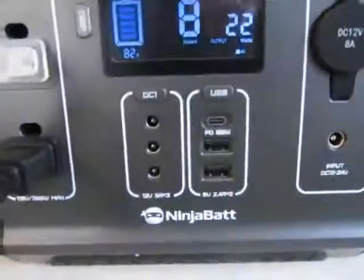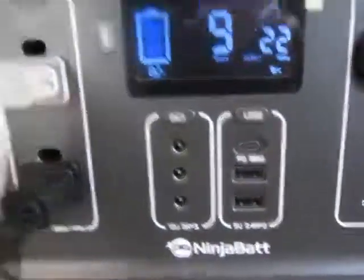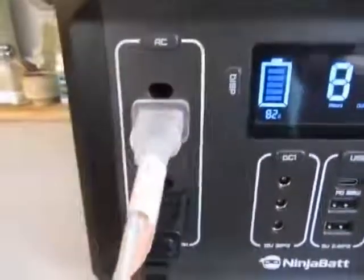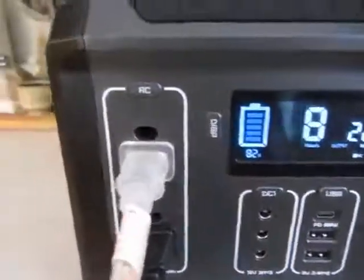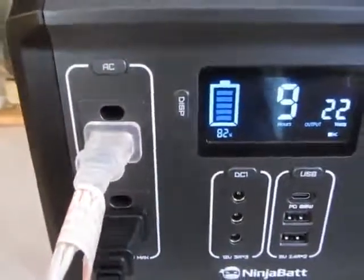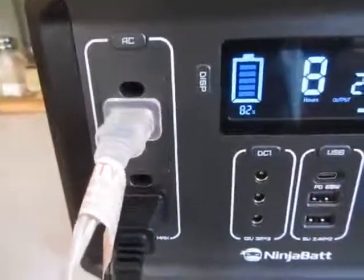It also has different outlets and plugins, but I really like the fact that I can directly plug in two devices rather than having to use some type of extension cord or adapter.